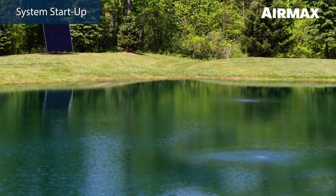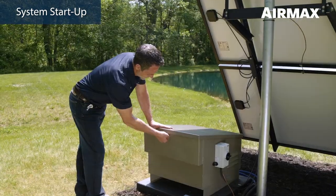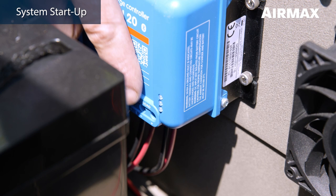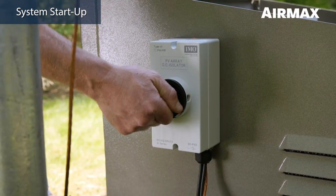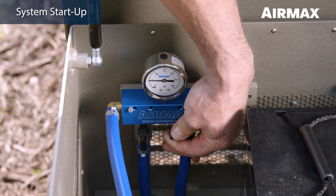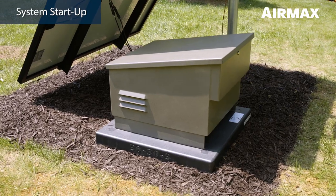At this time, we recommend turning on the system to allow airflow to the diffusers while placing in the pond. First, remove the cardboard, blankets, or towels covering the solar panels. To start up the system, open the cabinet lid and connect the MPPT to the WAGO harness by inserting the red wire. Then wait for the blue blinking light to indicate that there is battery power to the MPPT. Then turn the external switch to the on position. Turn the internal toggle switch to the on position. Next, close the second ball valve. There will be enough battery life to begin powering the compressor and moving air out to the first diffuser.